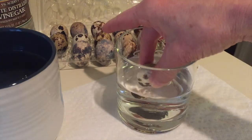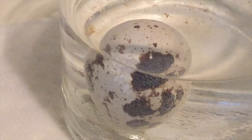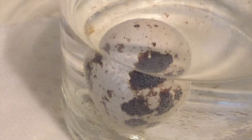We're going to begin by gently putting your quail egg into the vinegar and let it just sit. It's going to bubble a bit. Just let it sit for a couple minutes and those brown spots will slowly start to come off.